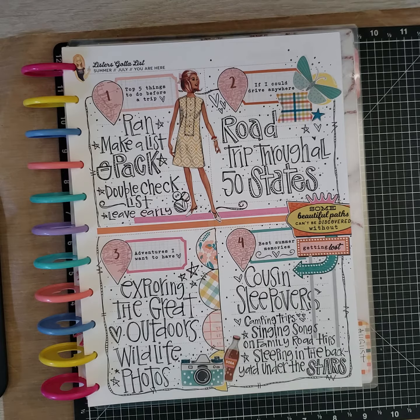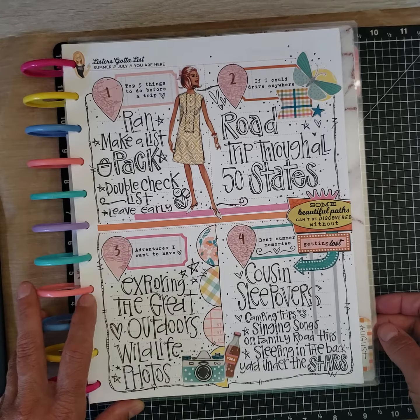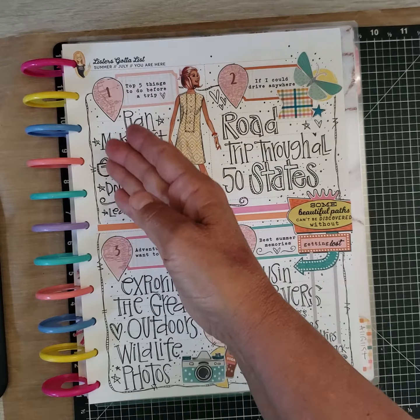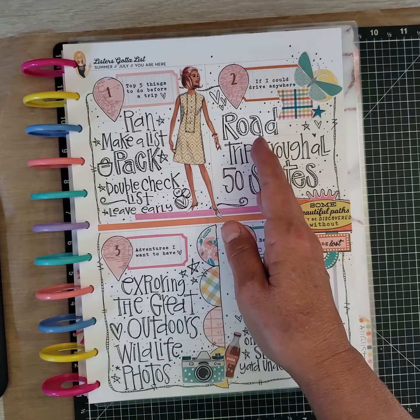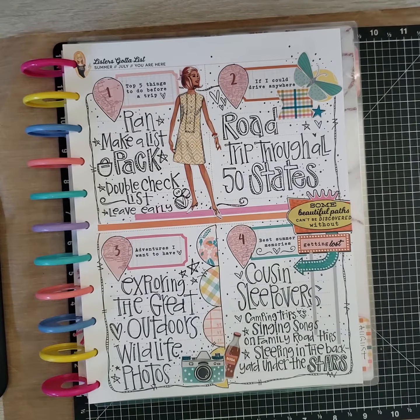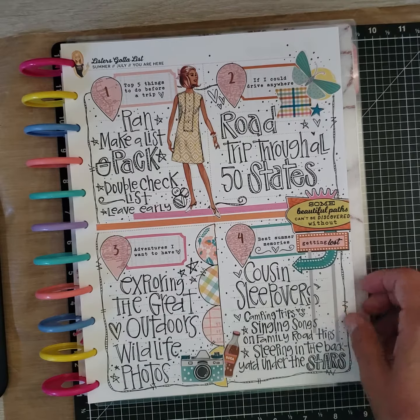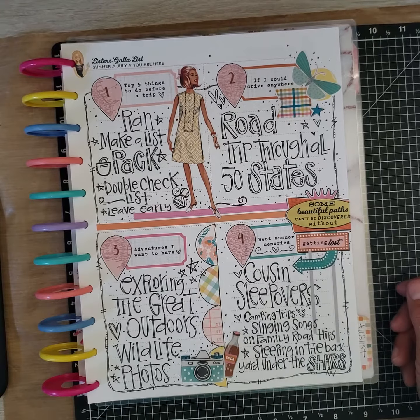I've told you in the past: perfection is not part of art. You will never enjoy art if you think you're going to be perfect — there are always mistakes and that's what makes us unique. You may potentially see misspelled words. When I write a word out I think of it letter by letter and I don't think of the whole word until after the fact, so it's very common that I miss a letter unintentionally.